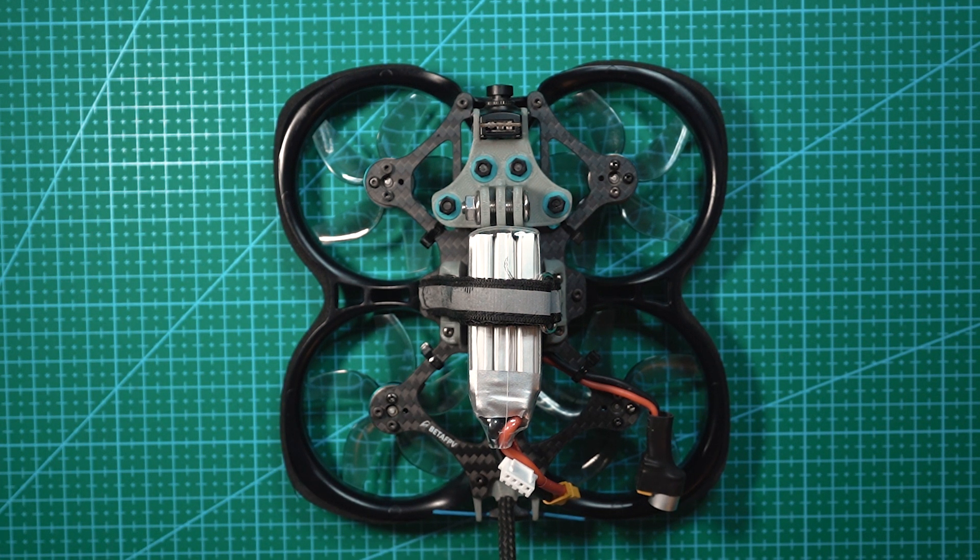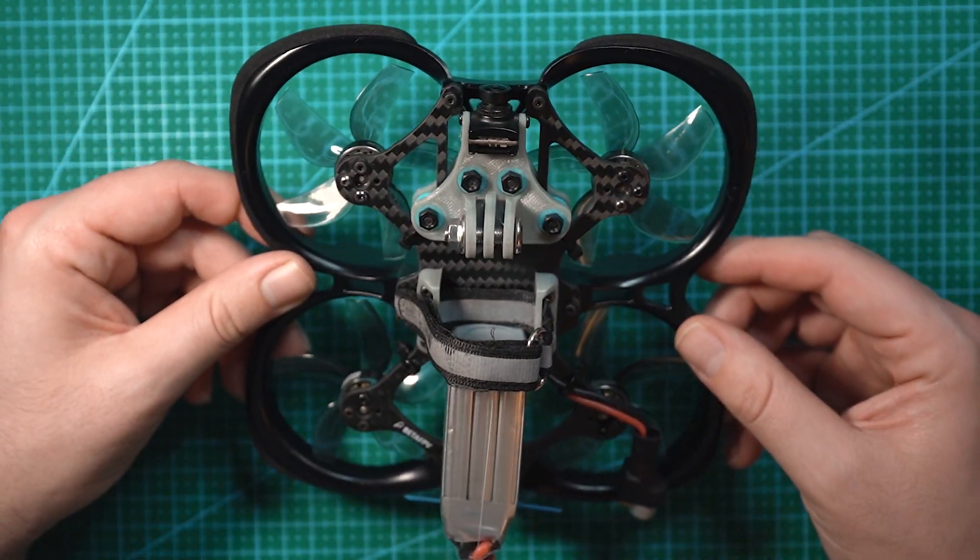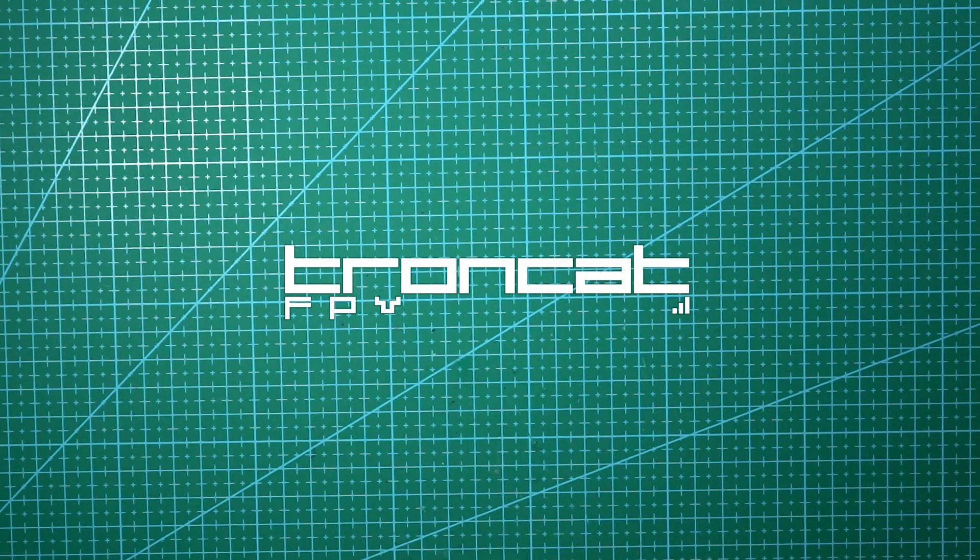If you enjoyed this video, make sure you subscribe to the channel and leave the video a like. If you have any questions about the Speedybee BT Nano 3, leave me a comment down below. Thank you very much. Bye.